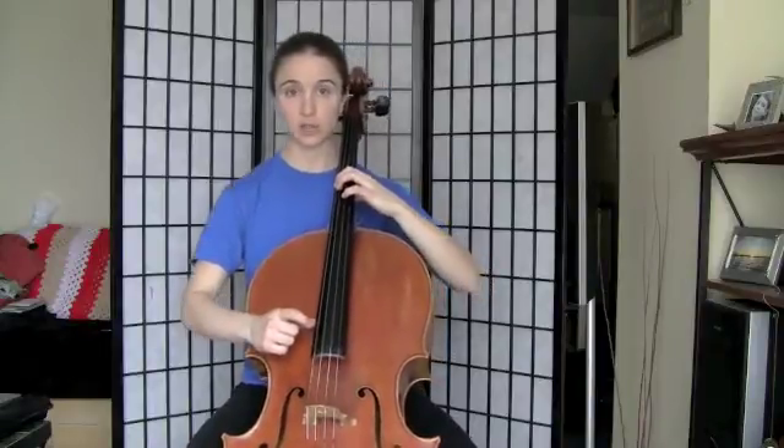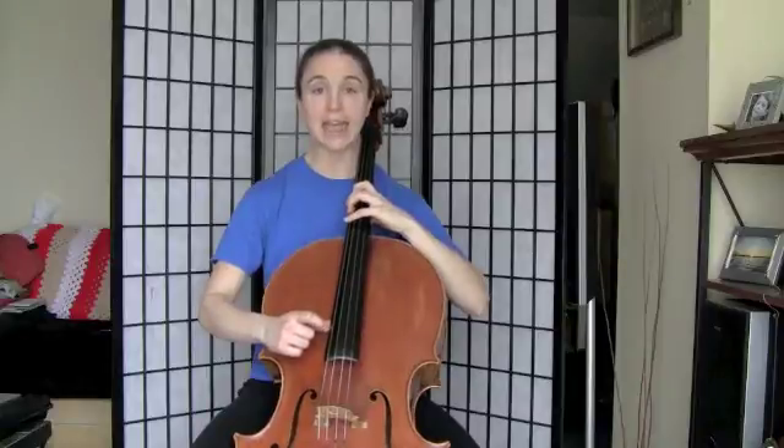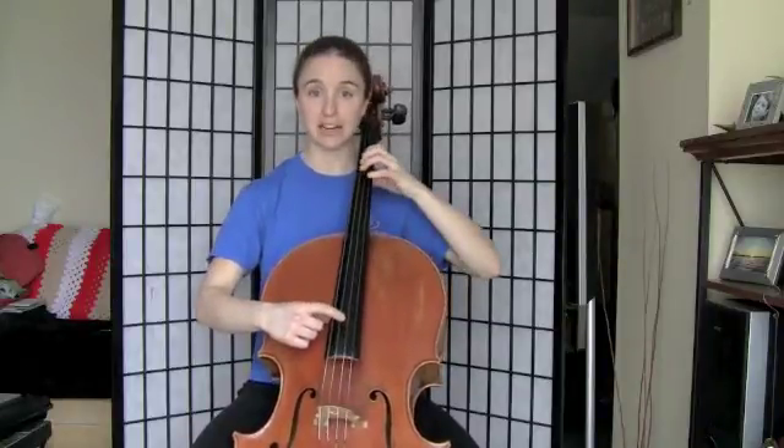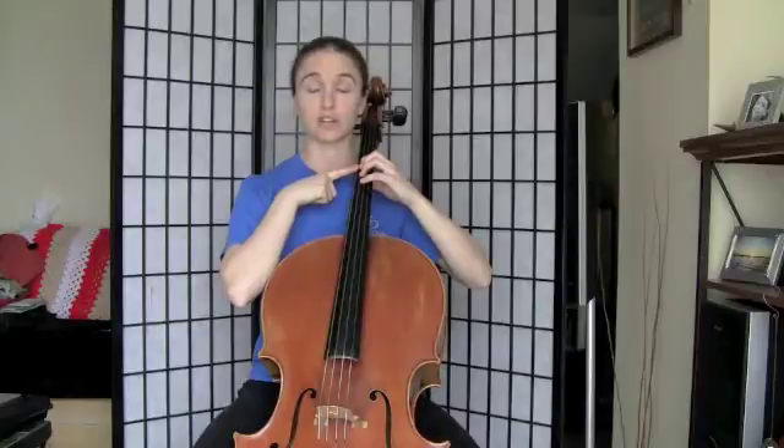Once we've got it in tune, we can go ahead and start. F-sharp, first finger. Extend up, G-sharp, second finger. A-sharp, fourth finger. Shifting back to B natural — freeze there for a second. Note to yourself, this is where your third finger would normally be in first position. B natural, where your third finger would normally be.